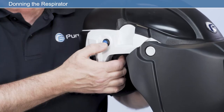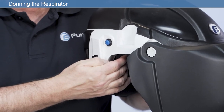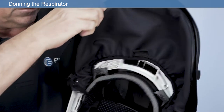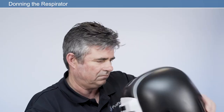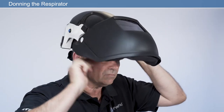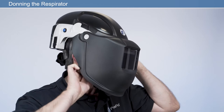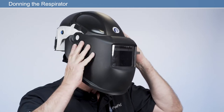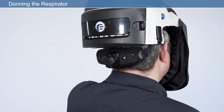Switch the unit on using the on-off button on the side of the respirator. To ensure the unit is working correctly, check the LED status indicator is showing green. Firmly close the shield by pulling the tab on the face seal to lower the visor. Then ensure the face seal is pulled under the chin and is not twisted or folded. Modify the headband size using the headband adjuster.